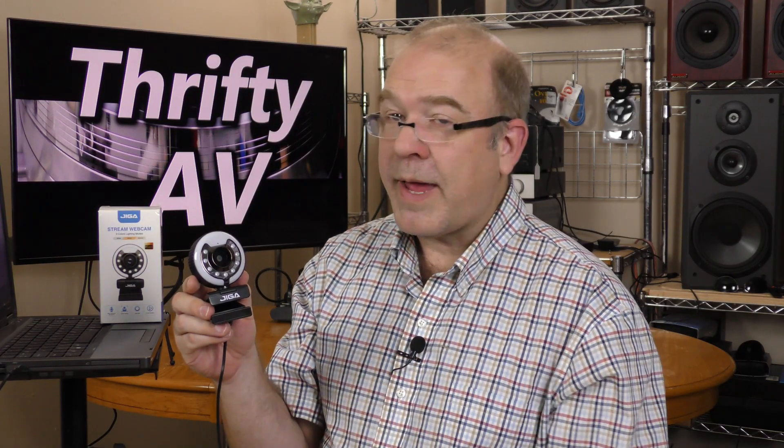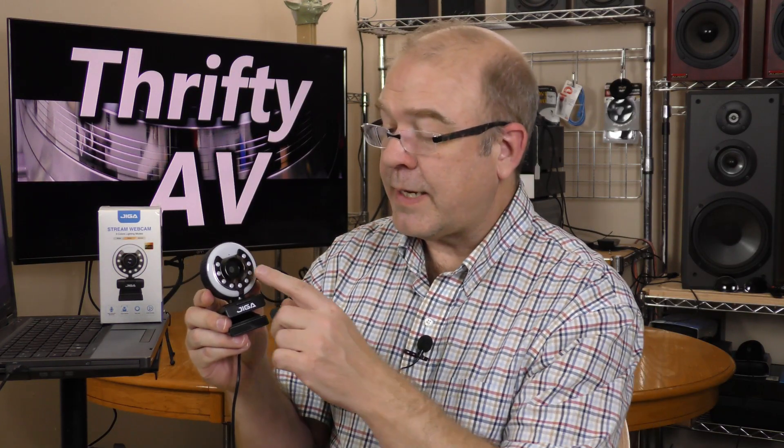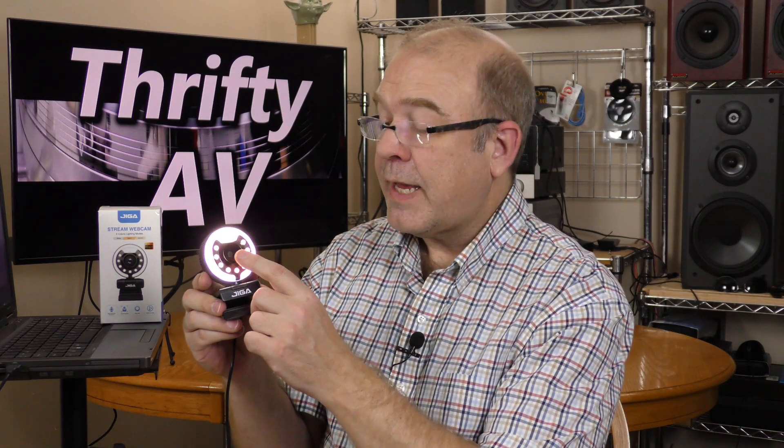The GigaStream webcam offers a 1080p signal with three color temperature lights, each with three brightness settings, and a built-in microphone.